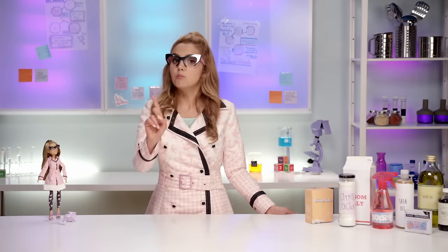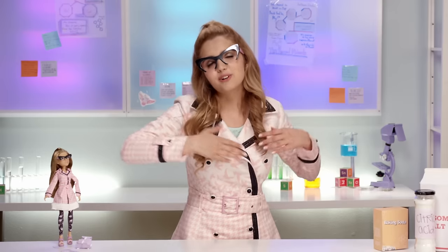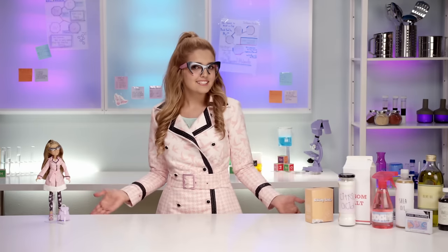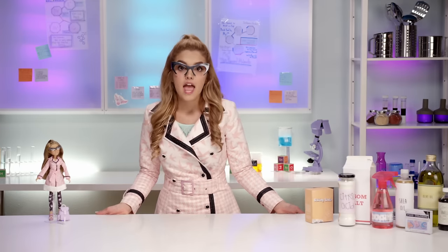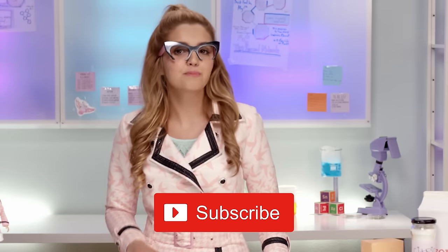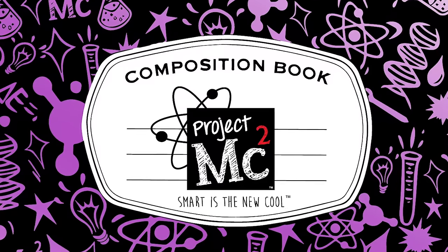And the last step, and most importante — enjoy a nice and relaxing bath! Muchas gracias guys for watching this video! Let me know in the comments below if you're gonna try this experiment at home — you know you want to! And don't forget to subscribe to Project MC Squared on YouTube! And check out projectmcsquared.com for some more fun! Hasta luego! Besitos! Project MC Squared!